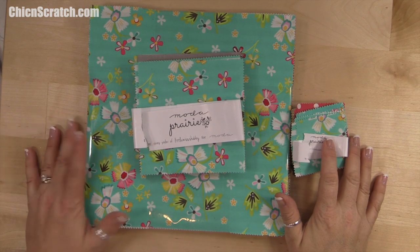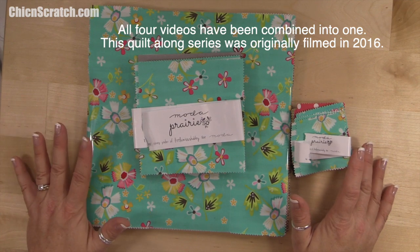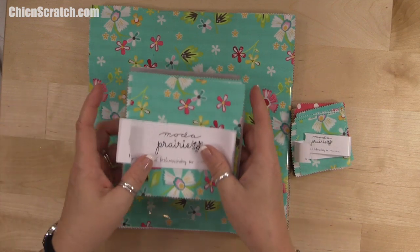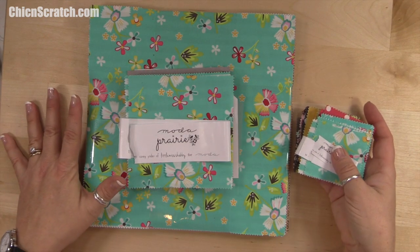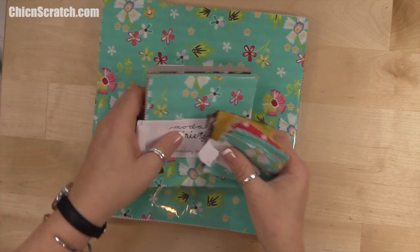Hi, thanks for joining me. This is Angie at Chicken Scratch, and this is the very first video for the raw edges square quilt. We're going to be using a layer cake, a charm pack, and a mini charm pack, all of the same fabric.